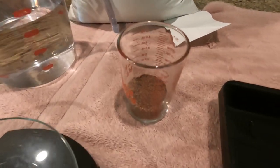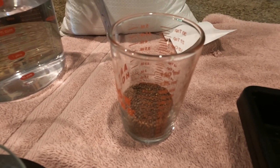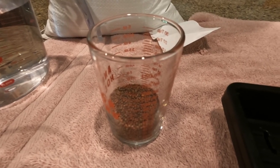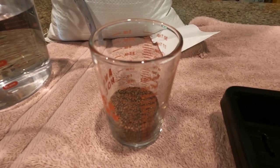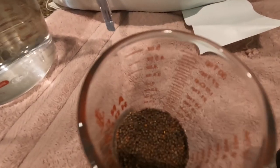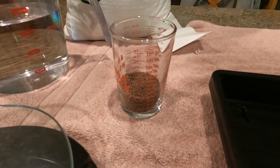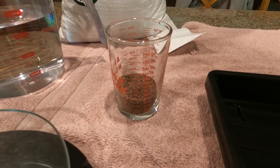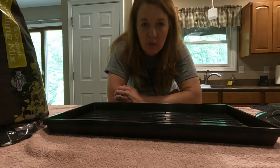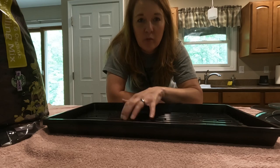I found an awesome cheat sheet on bootstrapfarmer.com that guides you on how to grow these and the amount of seeds you need. For broccoli in particular, I need one ounce of seed — they're really tiny. You don't want to overcrowd from what I've learned. This is new to me, it's a new adventure. I've learned a lot on YouTube, and I'm going to start by adding four cups of water to my tray.